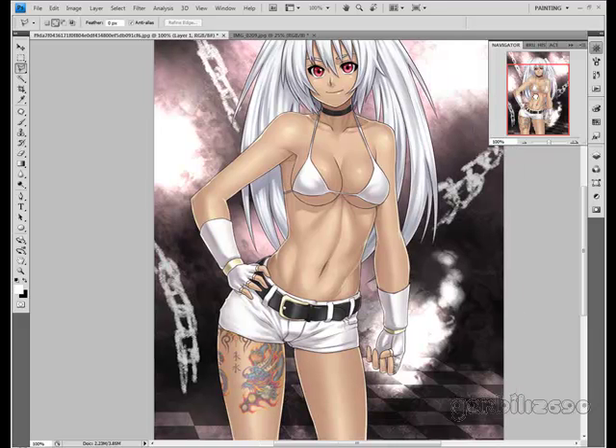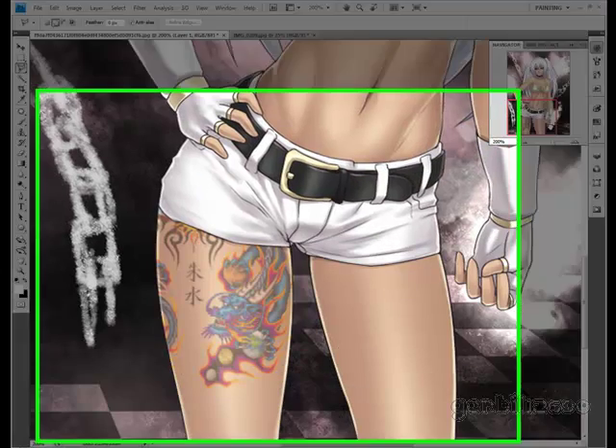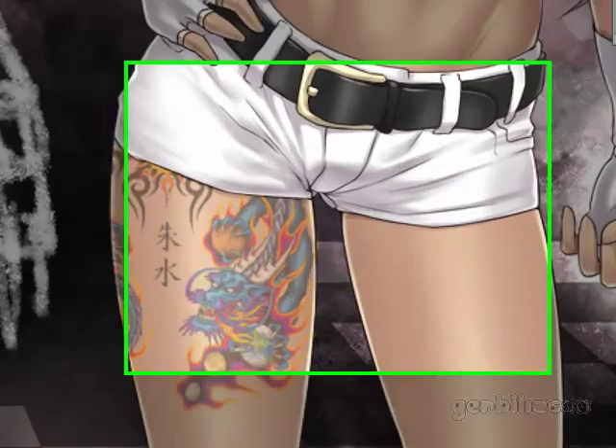Just mess with the opacity of those two layers and you can get a pretty decent looking tattoo. Alright, I think that covers it. Let me zoom in a little bit — that is on the anime picture, and that is on the real life picture.